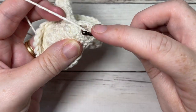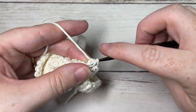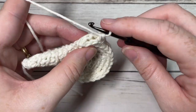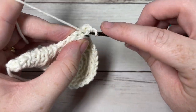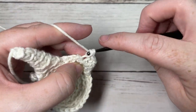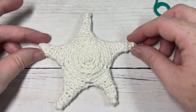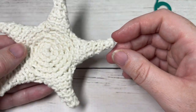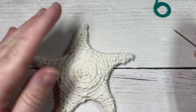Repeat this for each of the three remaining points. After this one is finished, you have three more points around your star face. Fasten off and weave in any ends. Once you have worked all five points and fastened off, go ahead and weave in any ends. This is what your star will look like.